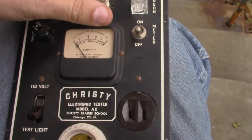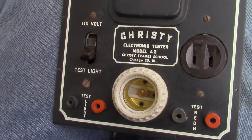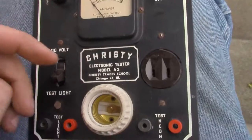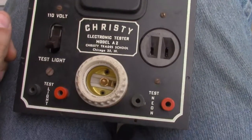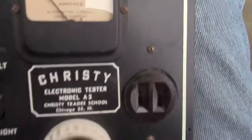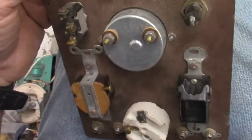Well, how's it going today? Good day to you. It's a lovely spring day - very wet, very soggy, actually kind of cold out. Anyway, this is the Christy bulb tester, or electronic tester. It's technically an appliance tester. Christy was a trade school - you know, you order from the back of one of those magazines for $9.95 and somehow promise your life's enslavement. I got this in a box of junk - it was five bucks at auction.